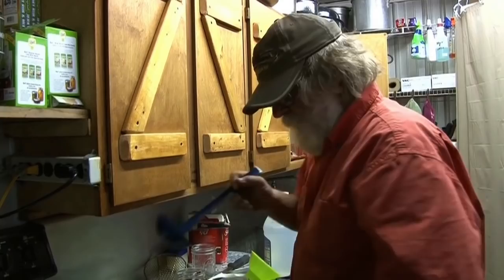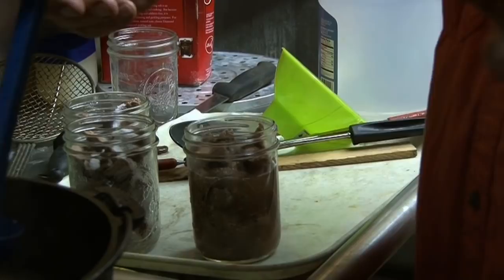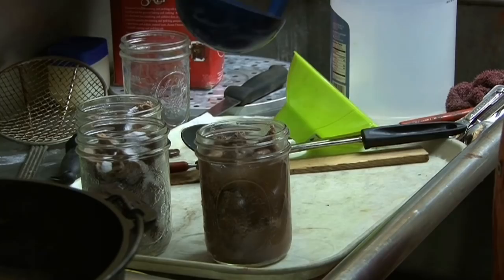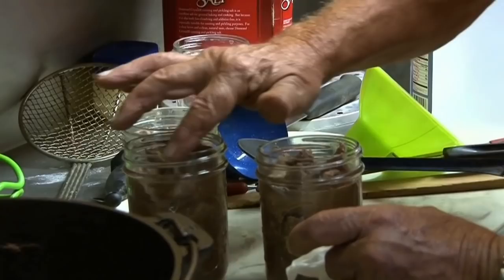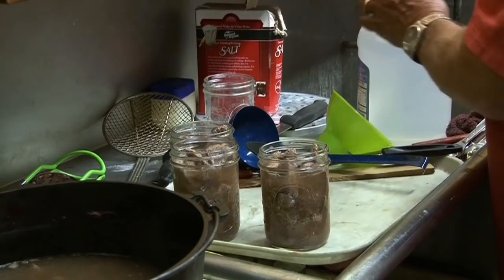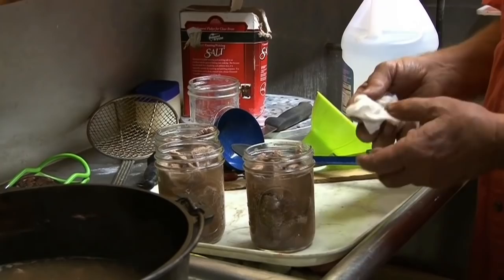You want to allow one inch of headspace. Some things a half inch is good, but for meat and beans we like one inch of headspace because you're going to have some fats rising to the top. We've already checked our jars — there's no problem with those. Go around them with vinegar. You really want to do it when you're canning meat because there is fat content and it can get under that rubber, but when you use vinegar it really seals it so that can't happen.